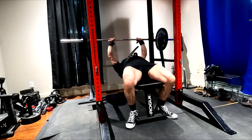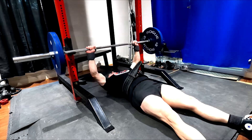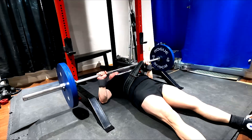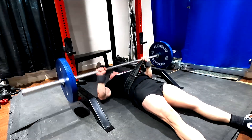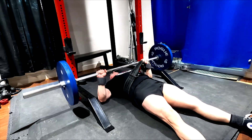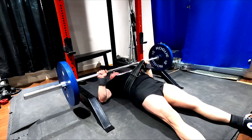If I feel like I need more tricep, we'll do close grip benching; if I need more pec, we'll do pinkies on the rings, and so on. I'm going to do a lot of floor press to keep my shoulders healthy. Speed benching and other stuff will handle the deeper stretch at the bottom.